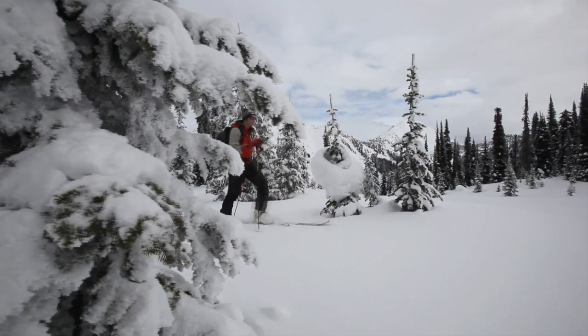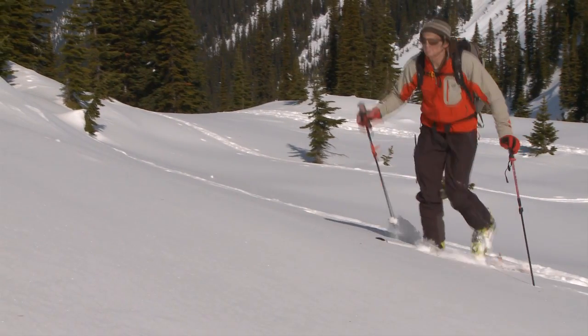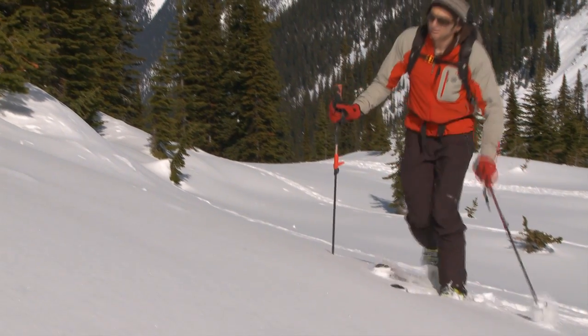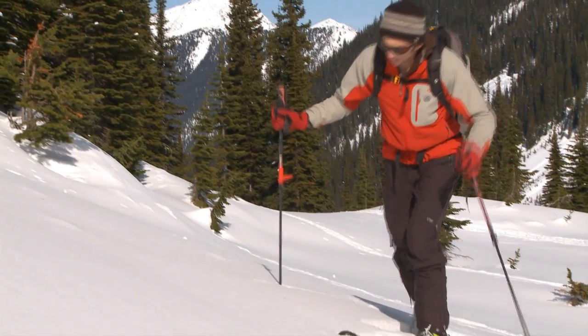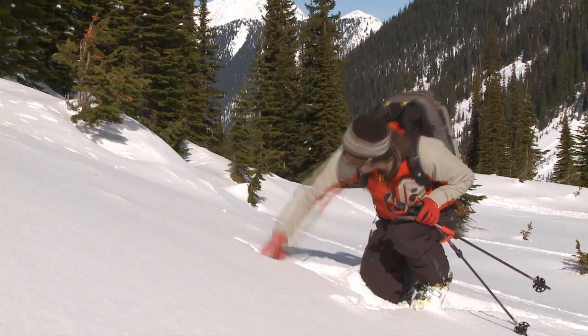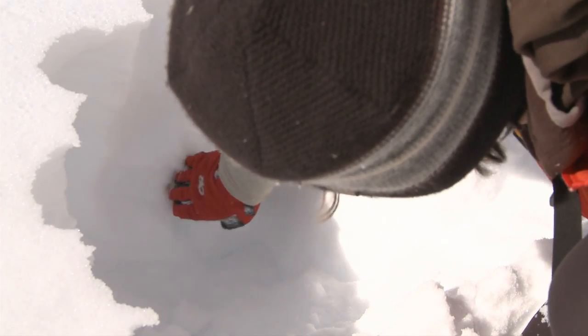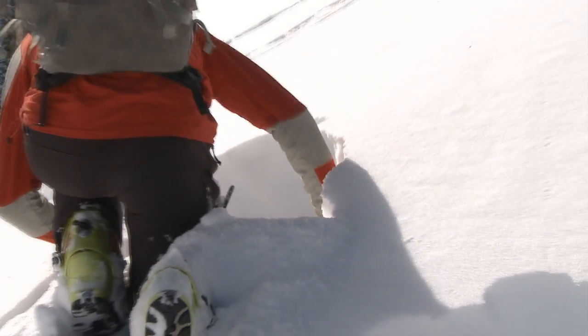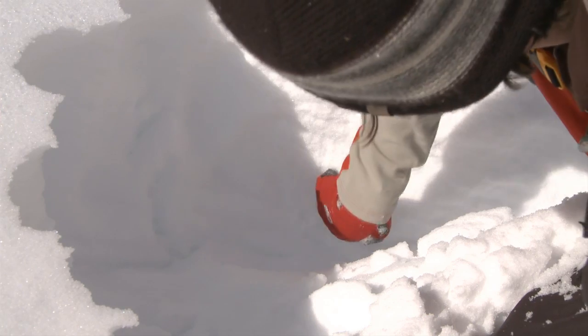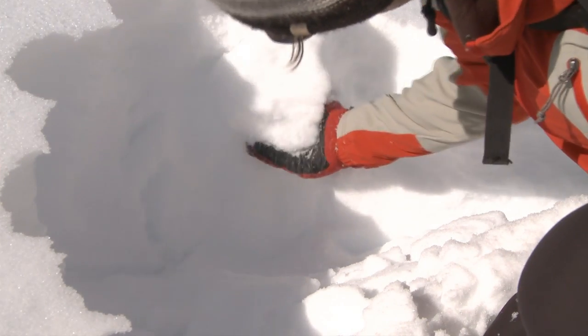Typically on a day out touring, I'll go through a progression of quick pits that I dig with my hand to a full-blown test profile pit. A lot of times when I'm searching out persistent weak layers, like a buried surface hoar layer, I can just see if that layer exists really quickly with my hand by digging a quick pit to get down to the known depth where this layer is buried. It's a really quick visual and hand hardness identification. I can do that 10, 15, 20 times throughout my day and it's only going to take about 6 or 7 minutes of my total time out touring.